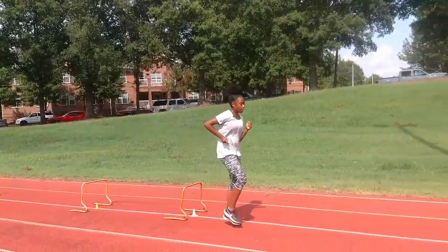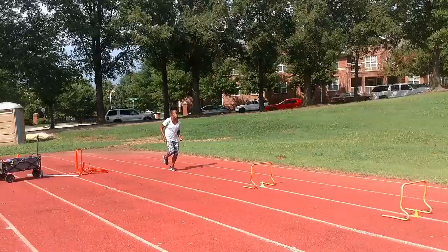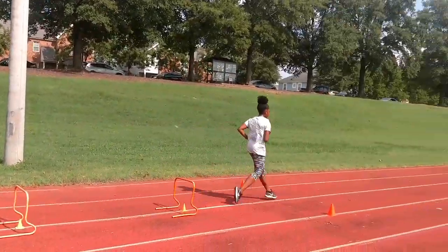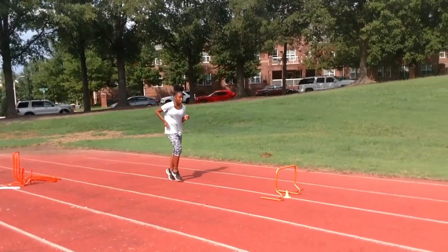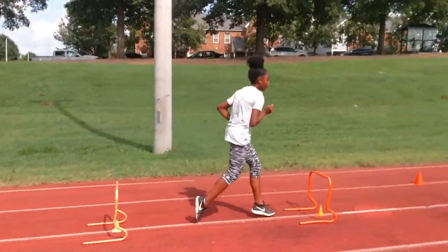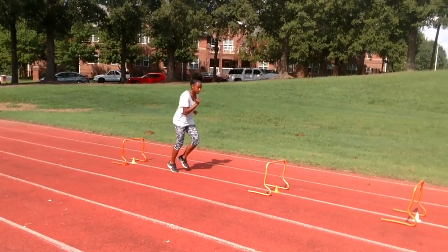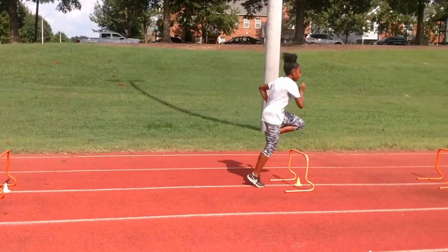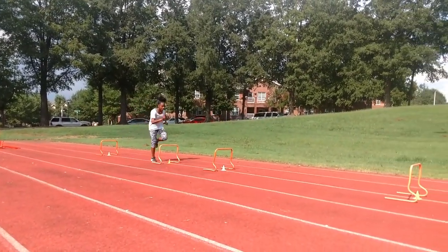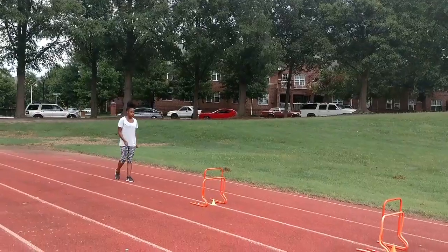Get it down, get it down. Control them both.